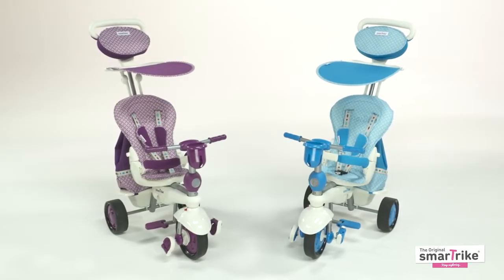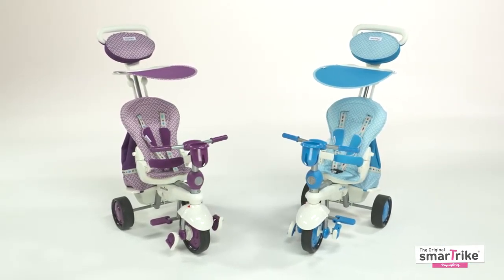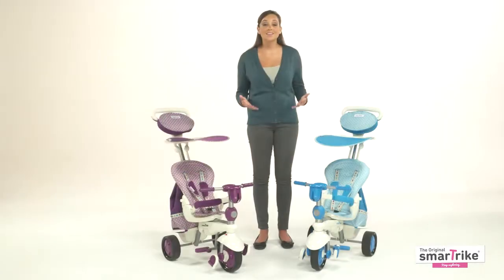The ultimate gift for any child, this SmartTrike is sure to keep the fun rolling. Share with us how much your baby enjoys the trike and join our 10 million happy SmartTrikers from around the world.